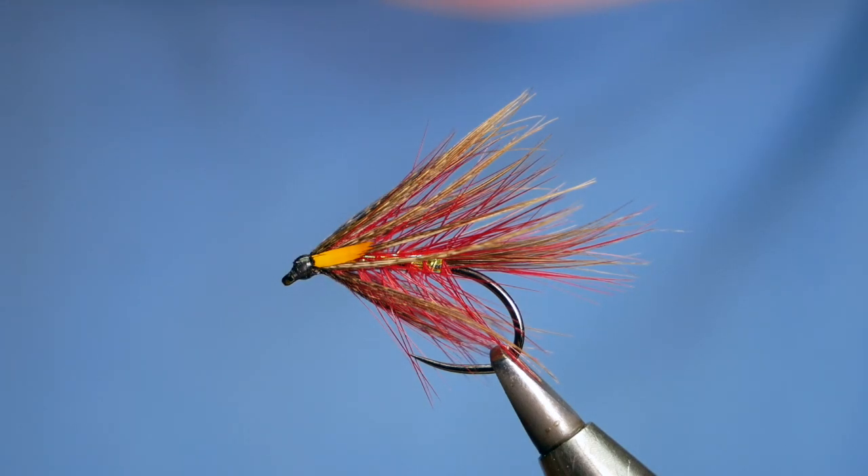Hi folks, thanks for joining me for this week's Stillwater Tutorial. What you see in the vise is a little take on the dabbler fly. So without further ado, let's get into it.